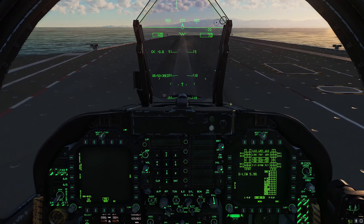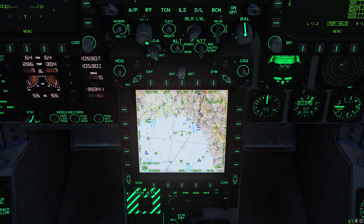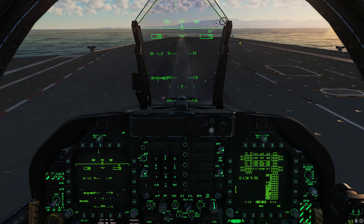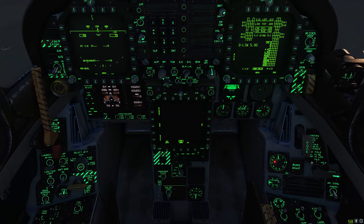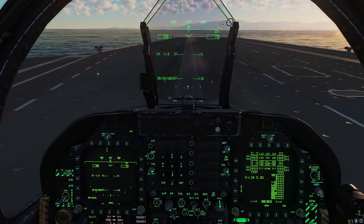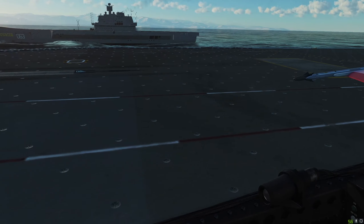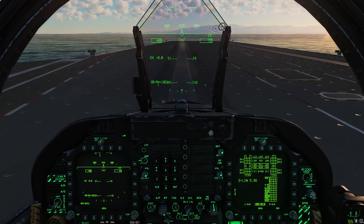With trim set, let's bring up our HUD repeater. Quick cross-check: we're in NAV mode, radar operational, wings extended, trim set for takeoff, flaps set to half — we are good to launch. We can call Stennis traffic, Cat 2 shooter. Normally the deck crew would give us the shooter signal, but all we need to do is advance the throttles to full afterburner.